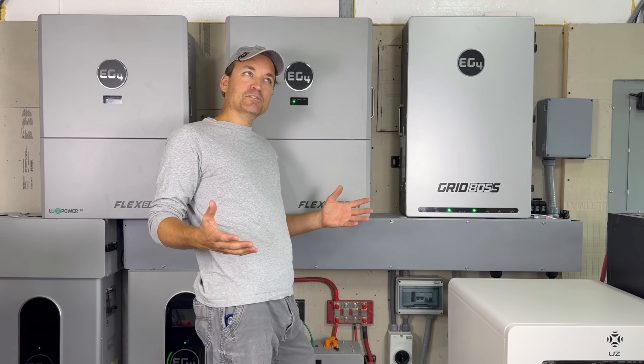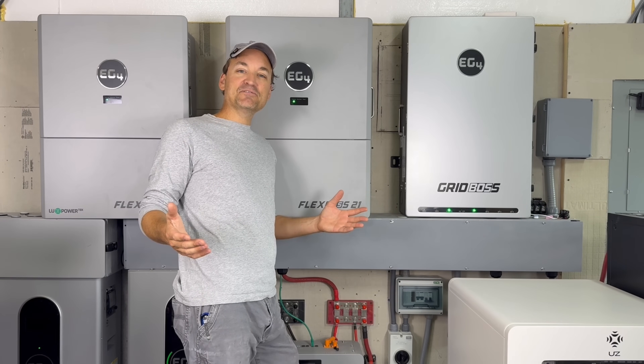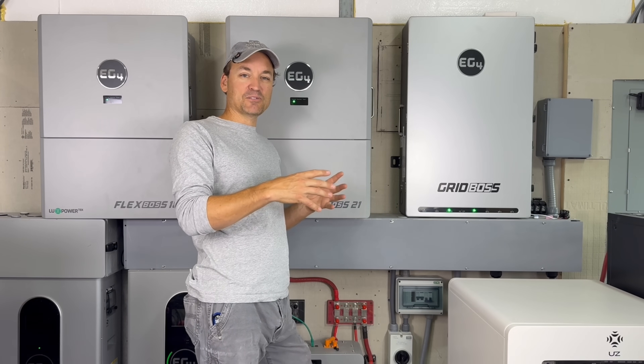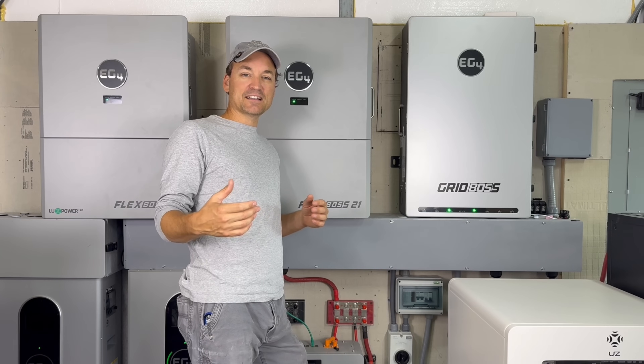Question number two is PV voltage on EG4 inverters. I do get a lot of questions on how to put an array on each inverter or how many panels to put on, and EG4 actually has a calculator now.